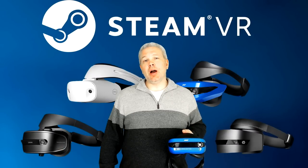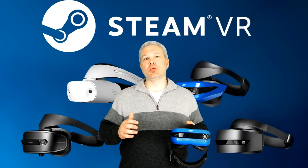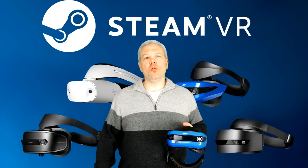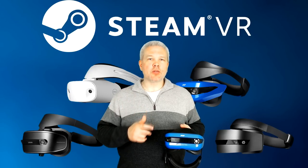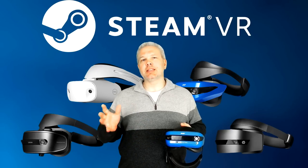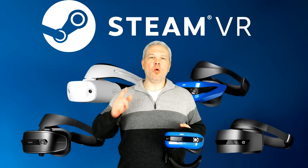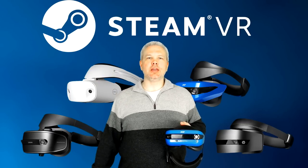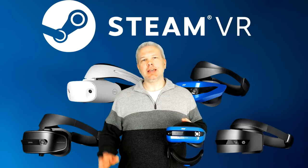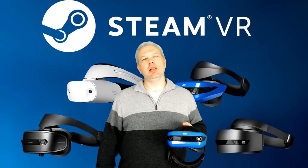It's finally time to check out the Acer Windows Mixed Reality headset in some real-world applications. First we're going to jump into the Microsoft Cliff House and give it a tour, then the big test — how well will it perform with Steam VR? I really want to see what this thing's capable of for gaming and whether it's a viable alternative to the Rift or the Vive.